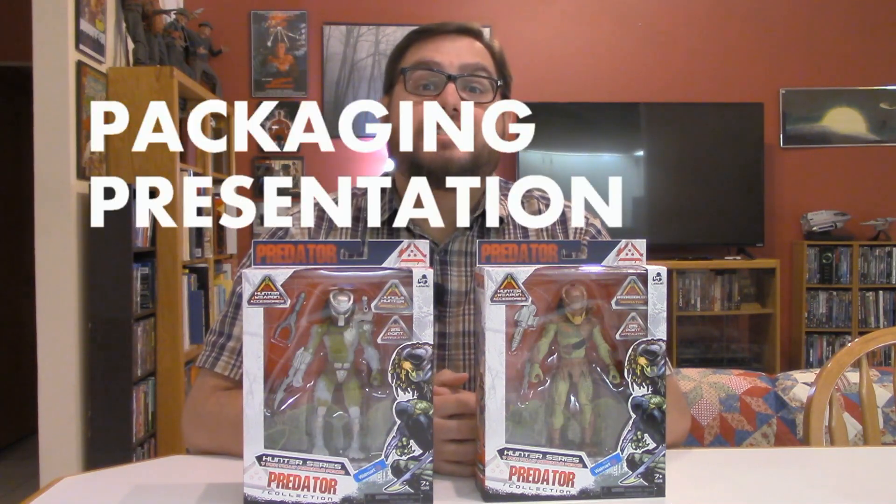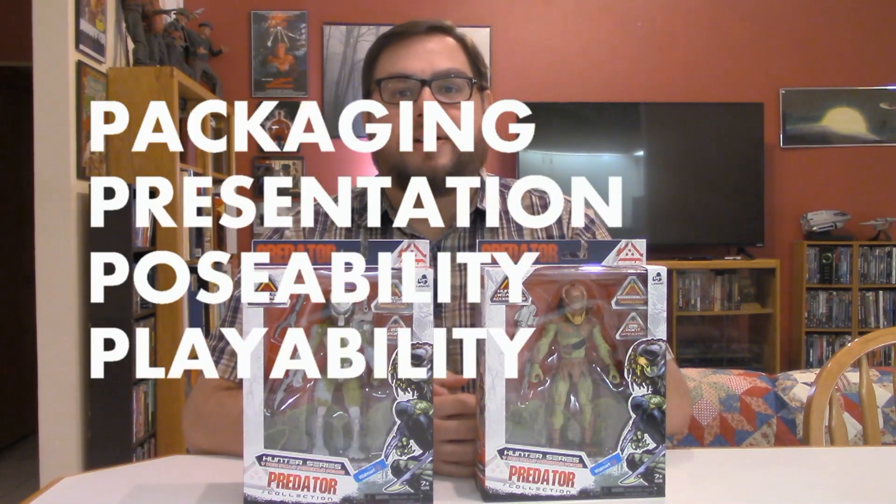Welcome to Five Points of Articulation where I review action figures and then articulate five points to help you decide if you want to add that figure to your collection. The five points that I'll be discussing are packaging, presentation, poseability, playability, and price.